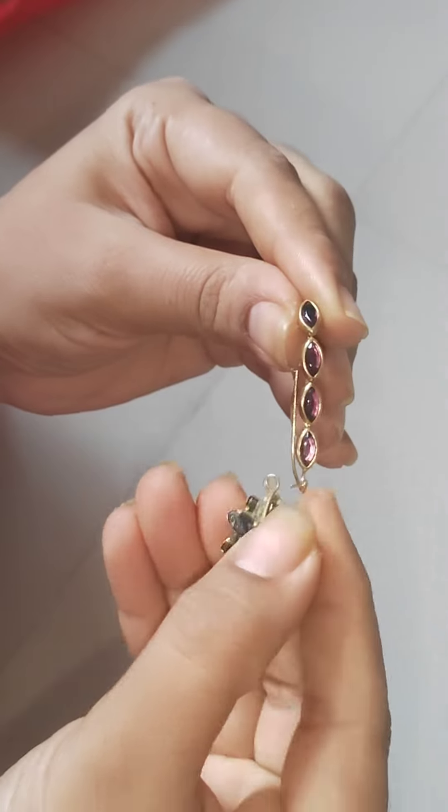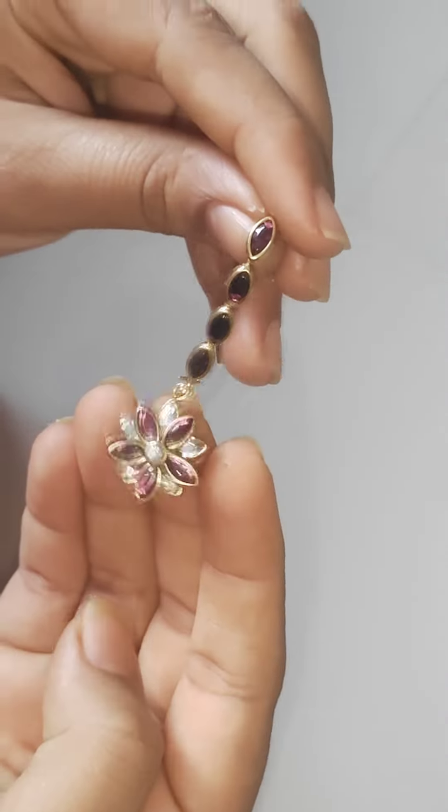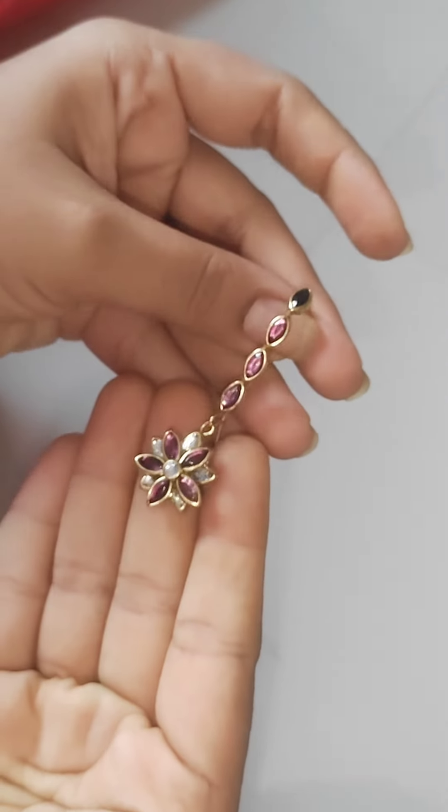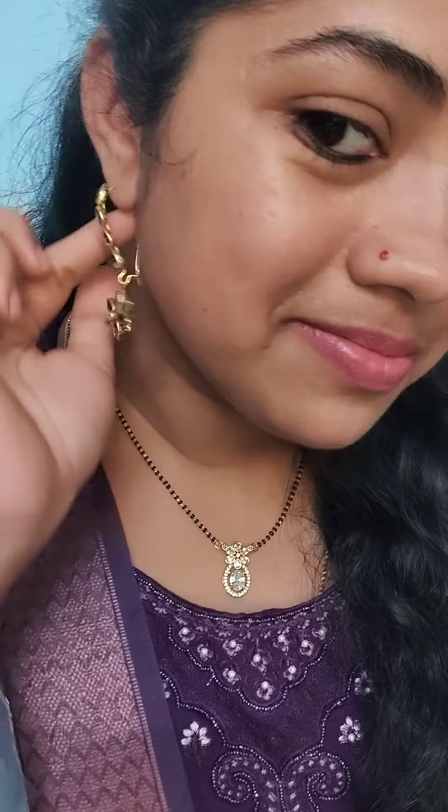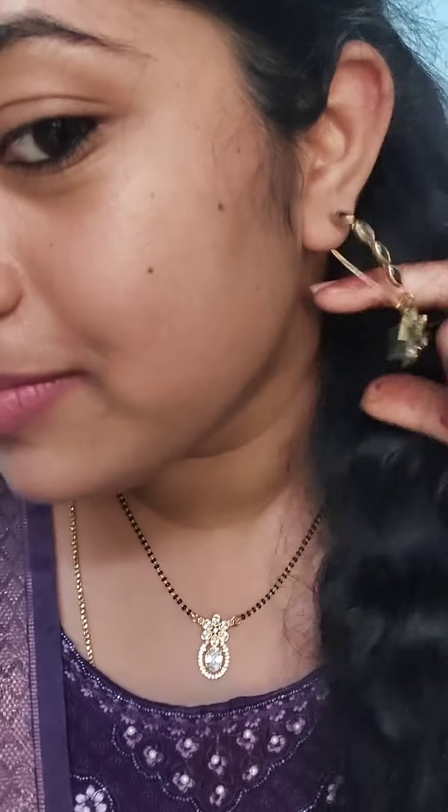I will dry the eye pin and the hanging earring, and it will be ready. I will customize my hair and it gives a lot of satisfaction.